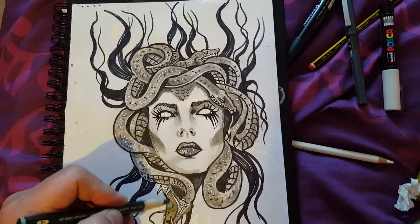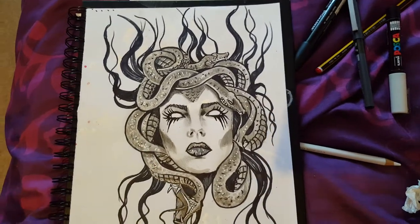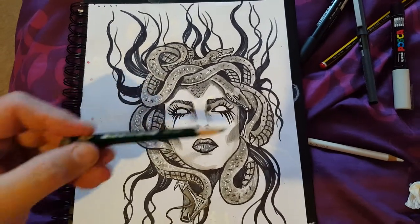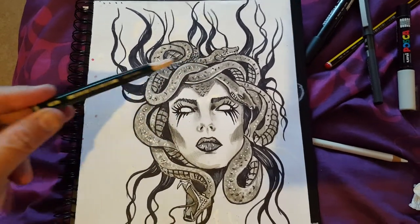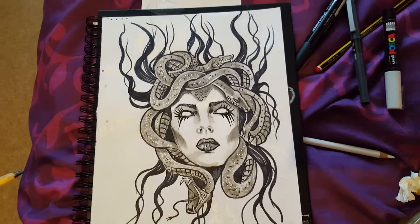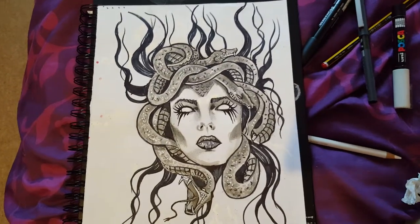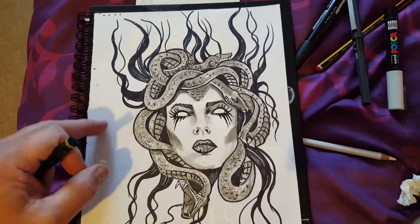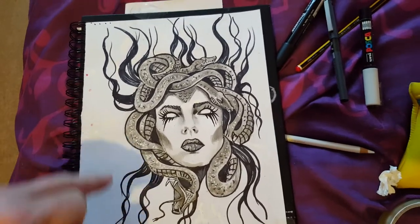This is the Medusa drawing I've been working on today. If you've seen my other video you would have just seen mainly the face and a few snakes, but this is how the drawing is supposed to look full-size. I drew this on some really old paper.